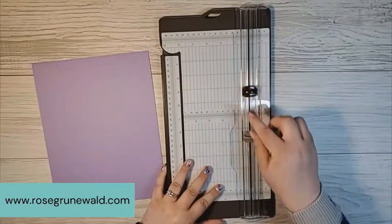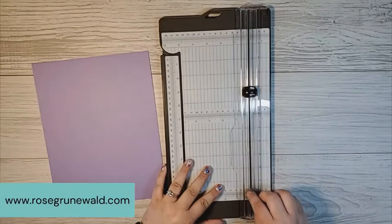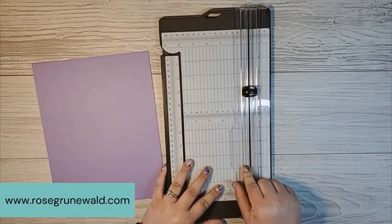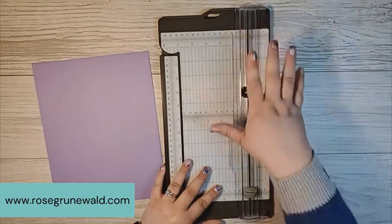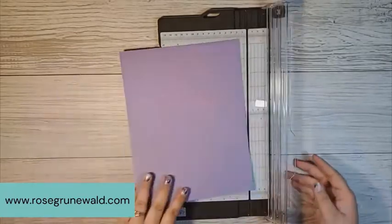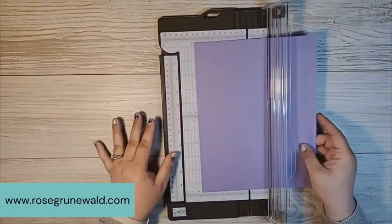Let's talk about my favorite tool here. We've got a cutting blade and a scoring blade. That dark gray is the scoring blade. And what's really cool about the trimmer is you can decide which one you want on the top or the bottom. You can pull these blades out and decide which arrangement you want to put them in.